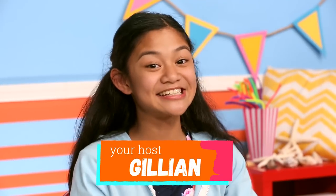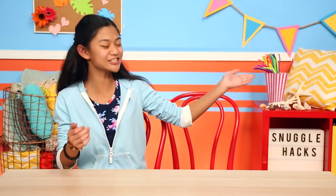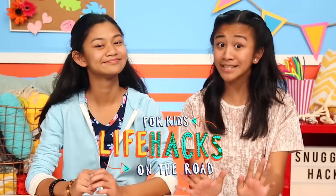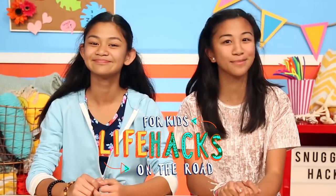Hi, I'm Jillian, and today I've invited a special guest — my sister, Angeline. We just got back from filming our new show and we're super excited for you guys to check it out. It's called Life Hacks for Kids on the Road, where we take you on some crazy fun adventures that inspire the hacks we make along the way.